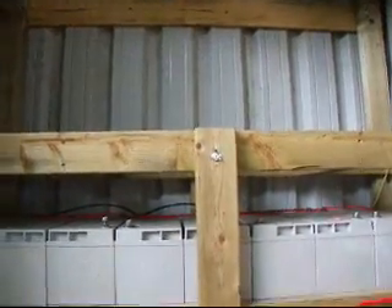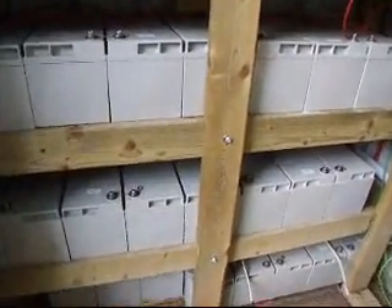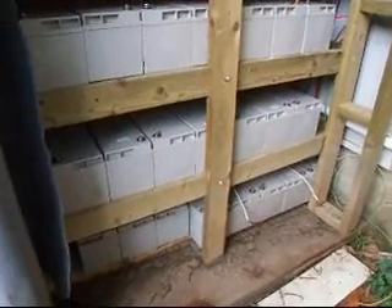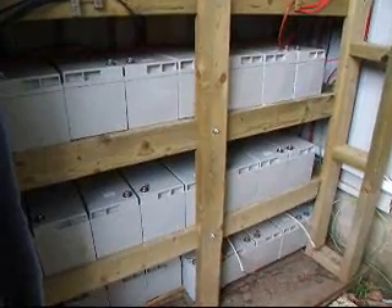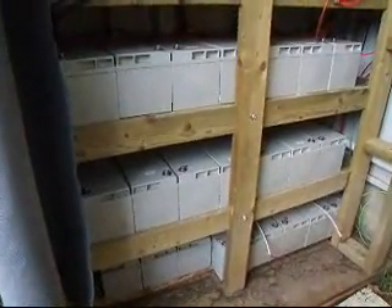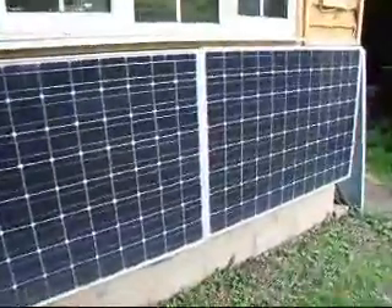We've got an EP solar controller there to charge, and this top shelf is the space reserved for an inverter. How much this will do I don't know, but it's intended to do the evening power until off-peak electricity cuts in at half past midnight, powering electric fires, fridges, whatever people want to use in the evenings after the grid-tie panels cease supplying the grid. I'll put this on a time switch, probably to power the place from about 6 o'clock in the evening to midnight, and probably 7 o'clock in the morning until 9:30.